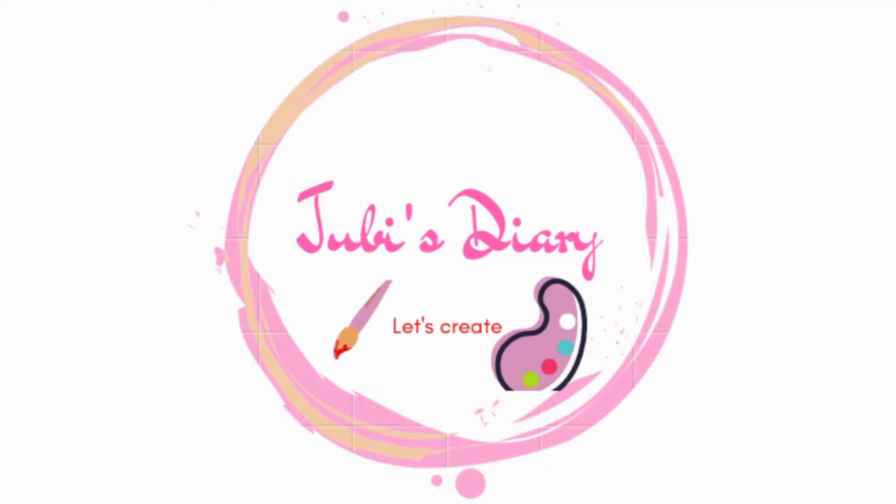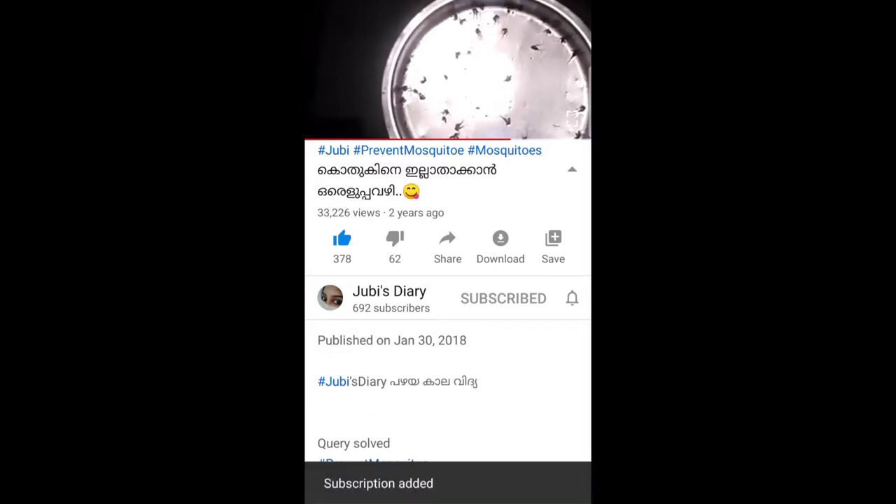Hi! Welcome to my channel! I am going to make a bottle with different items. Please like and comment on this video, and please like and subscribe to our channel.